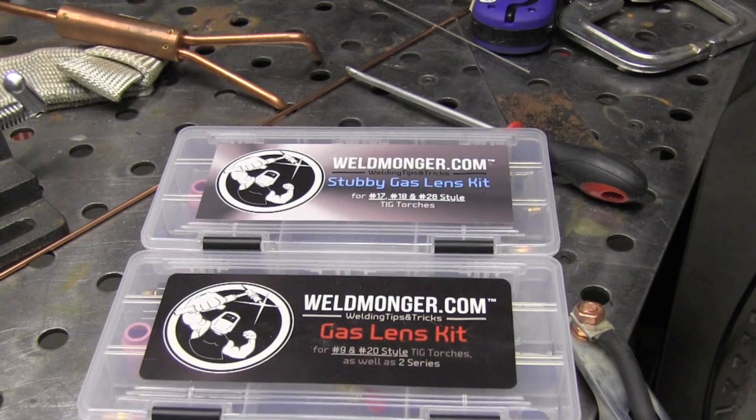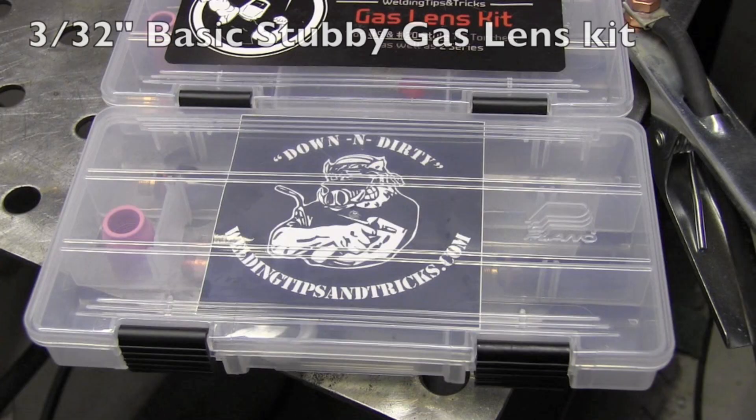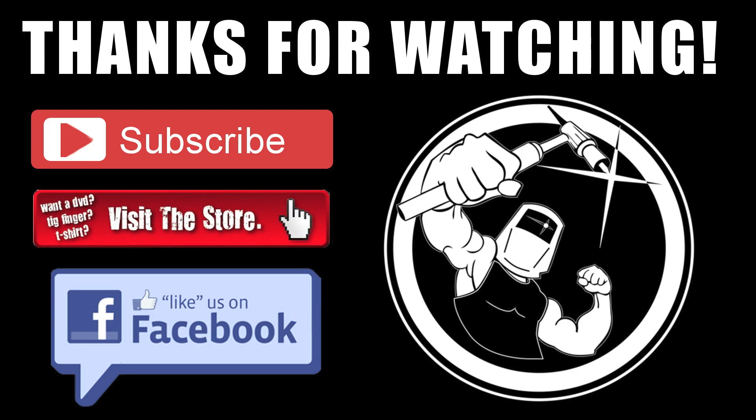I've got some new products on the Weldmonger store right now — stubby gas lens kits, regular gas lens kits for $9 and $20, and 3/32 basic kits to save you a little money. Thanks for watching. We'll see you next time.